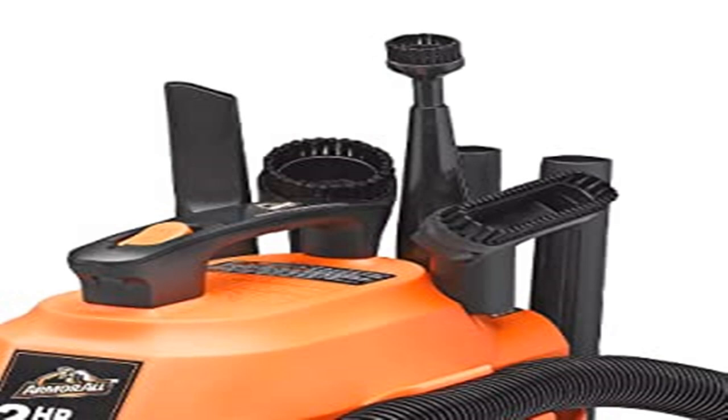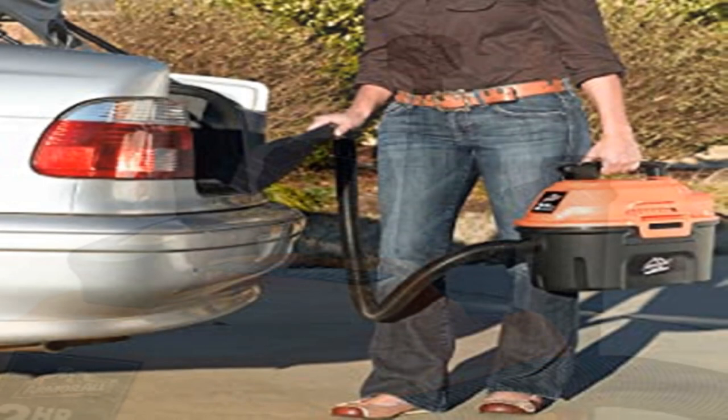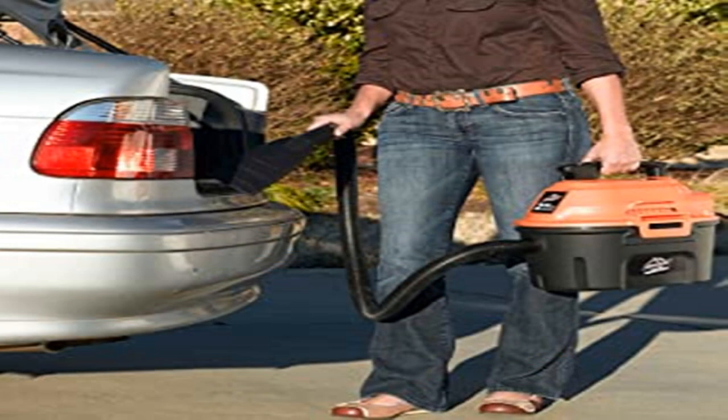Additionally, the Armorall 2.5 Gallon is equipped with a 2-horsepower peak motor, and this vac features an easy conversion to use it as a blower, along with an automatic shut-off to prevent overflow, which is a nice feature.